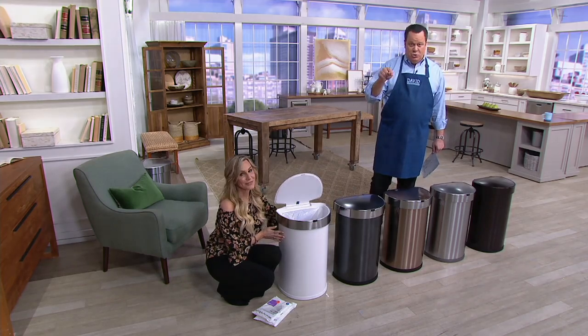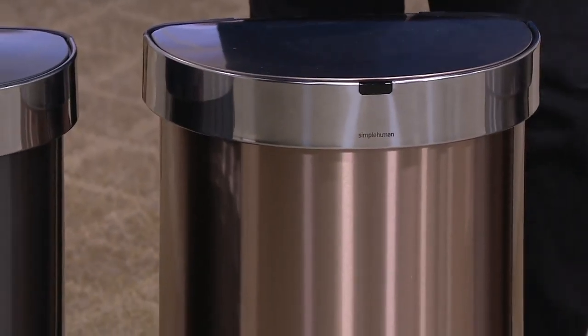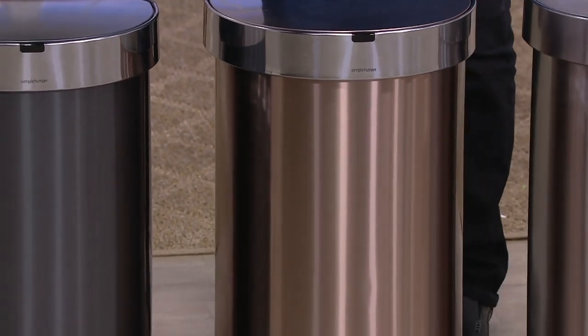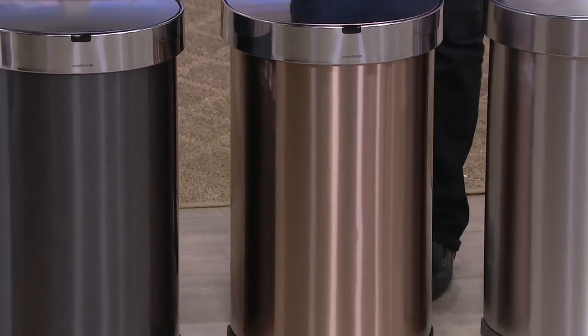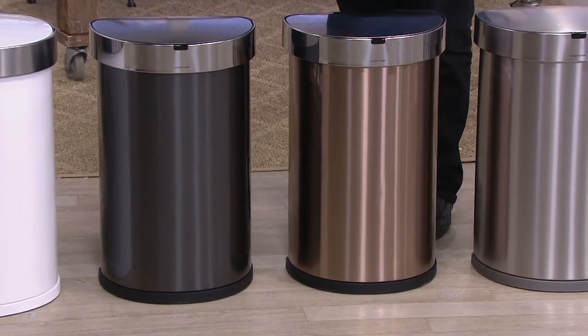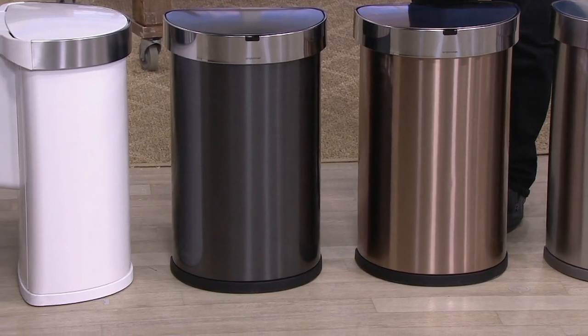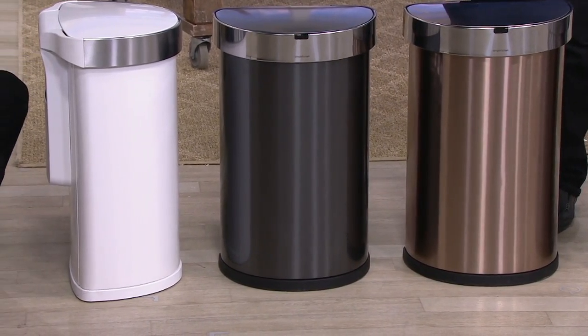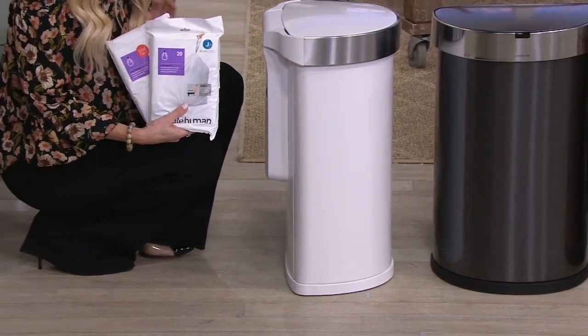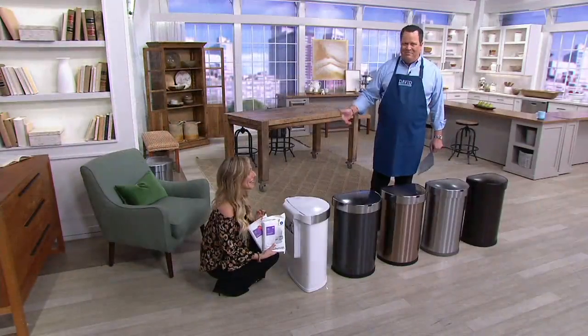Remember, anywhere you buy this Simple Human trash can, they're going to give you 10 liner bags. We're going to give you 30. We're going to give you 30 bags to get you started. If you don't want to reorder more of their bags, you can use your own tall kitchen bag from the supermarket — just make sure it's at least a 12-gallon bag.